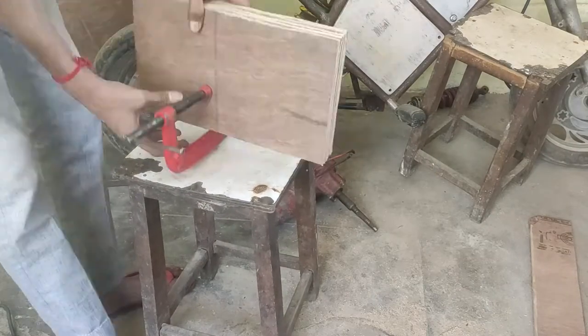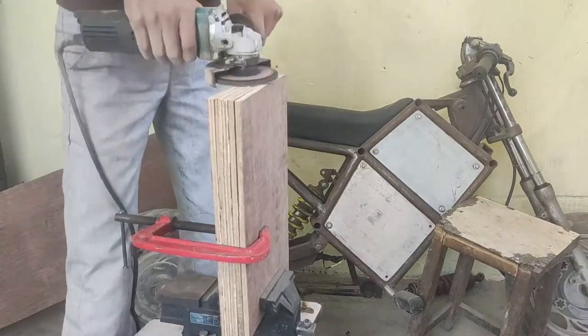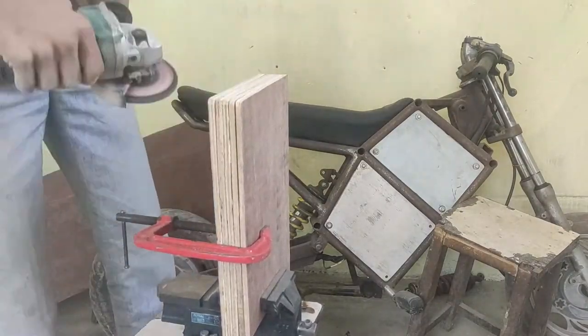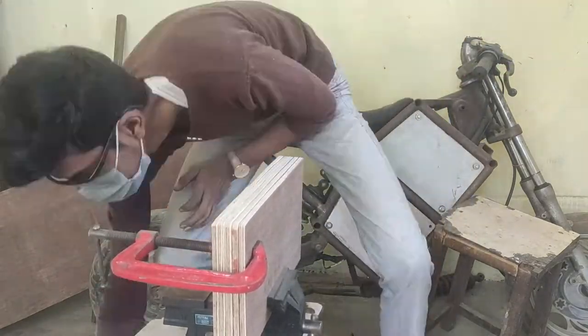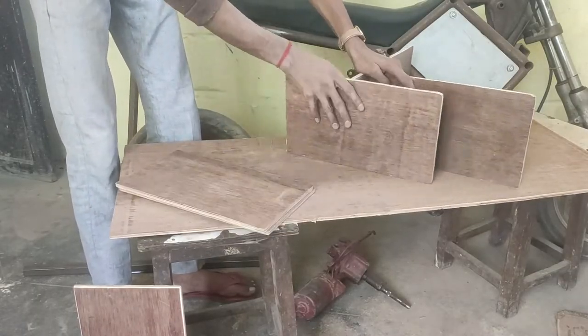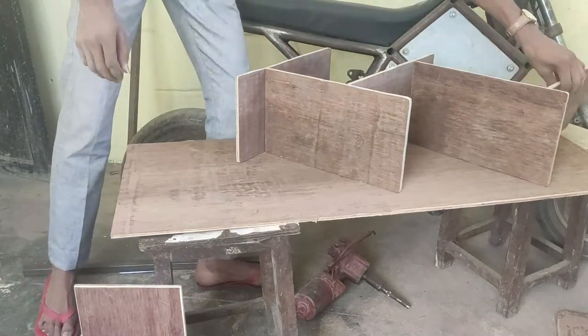I used a C-clamp to clamp all five pieces together, to sand down their rough edges and to make them equal in size. I'll admit my cuts were not very straight. After the sanding was done, I layered the pieces and tried visualizing how everything would fit together.